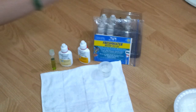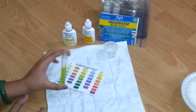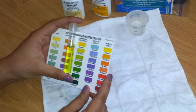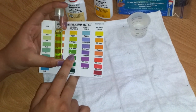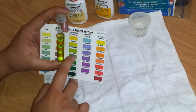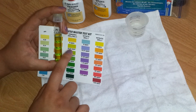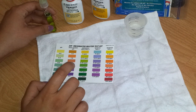Now take the color chart and compare it to the test tube under the ammonia section, since that's what we tested for. As you can see it's around 0.50 to 0.25 ppm. I need it to be at zero ppm, so the tank is obviously not cycled yet — I'll probably have to wait another week before testing again.